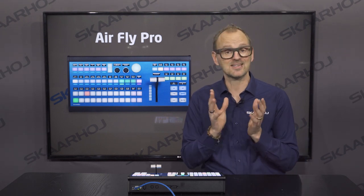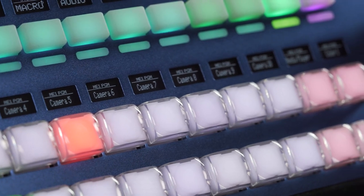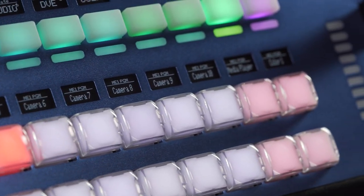And if you can't live without the classical NKK buttons, we offer a version of the AirFly Pro with exactly those. We support many of the most popular switching solutions on the market today, like ATEMs, vMix, TriCaster, Livestream Studio, and OBS.